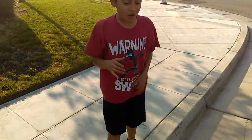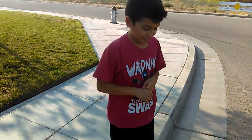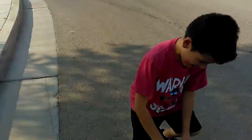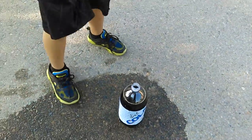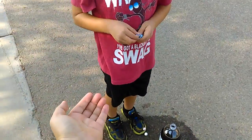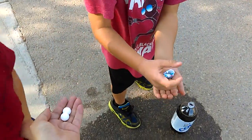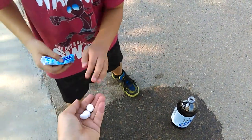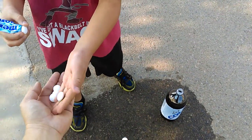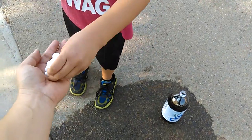This is part two of our crazy but awesome experiment about the soda and the Mentos. I'll put it in my hand. Whoa! It came out the first one. Why did you put something in there? Hopefully the 110 degrees out here will make it explode.